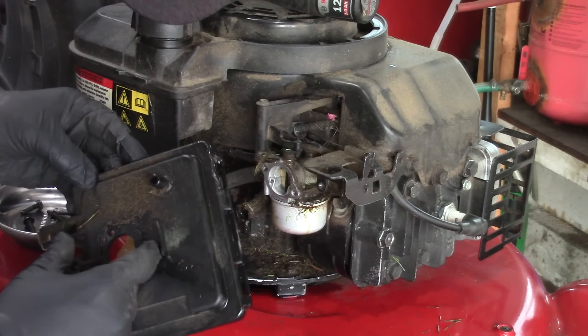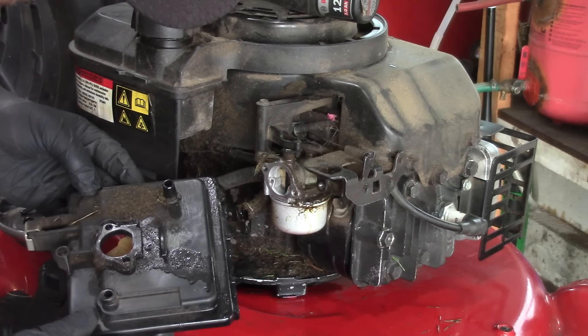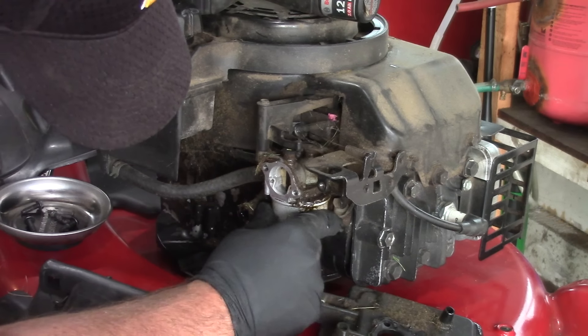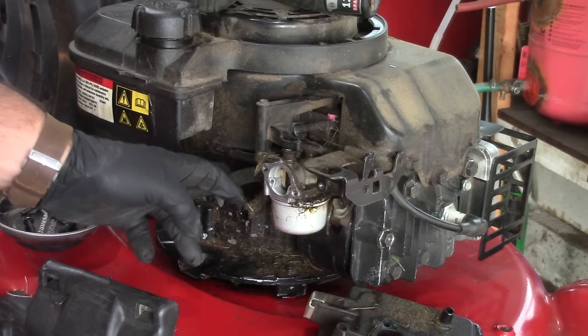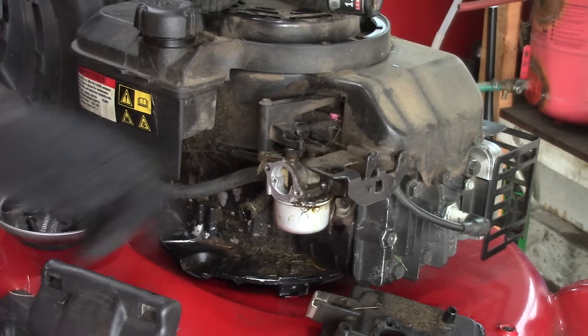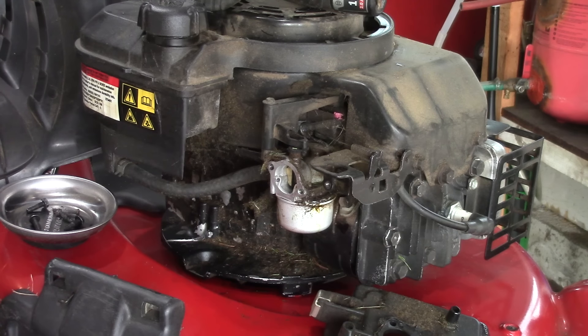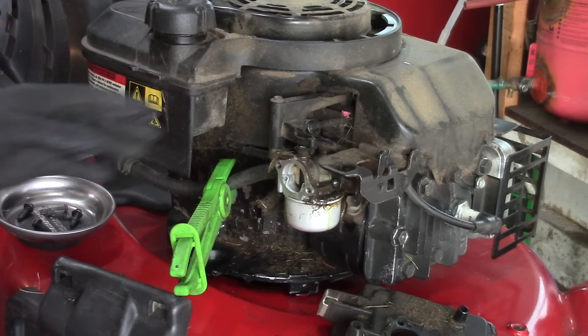Just making sure there's a gasket here — and there is, that looks good. I think we're gonna have to pull the carb off. I have a feeling the needle's not seating. Alright, we're gonna pull this carburetor off.